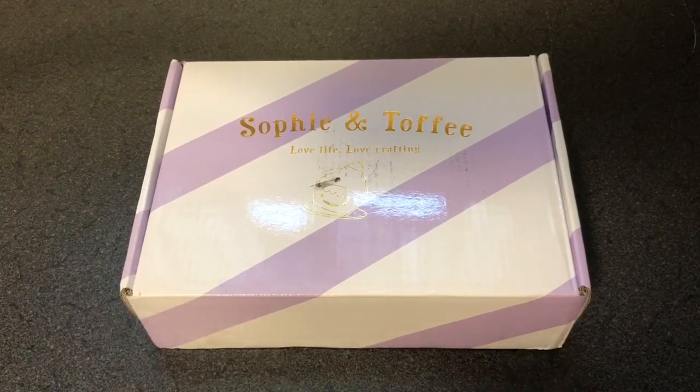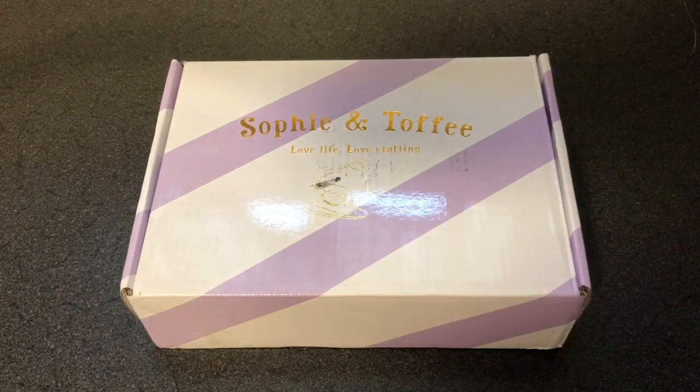Hey everybody, it's Lori from Loria Designs and I've got something pretty exciting. I recently started doing charms and one of the companies that I found that I really liked is called Sophie and Toffee, and I recently placed an order with them.